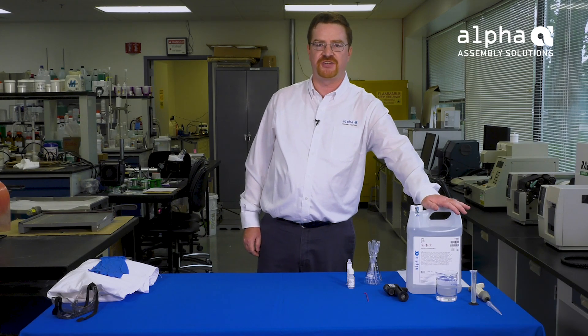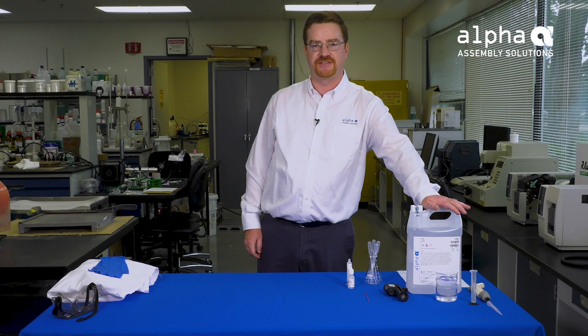Today, we are going to measure the acid number of SLS 65C liquid soldering flux. The safety data sheet recommends using eye protection and skin protection, so we will be wearing goggles and gloves for this procedure.